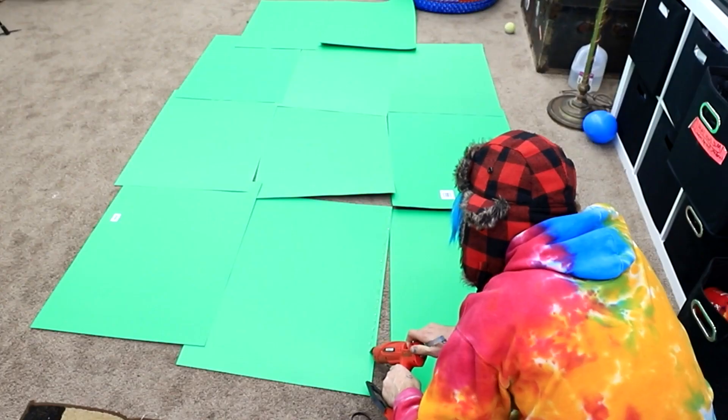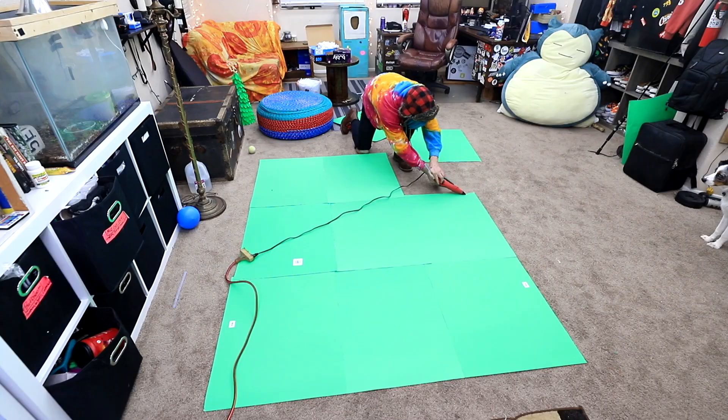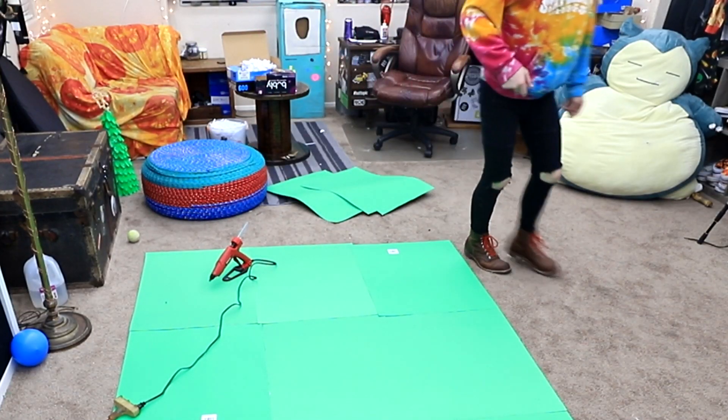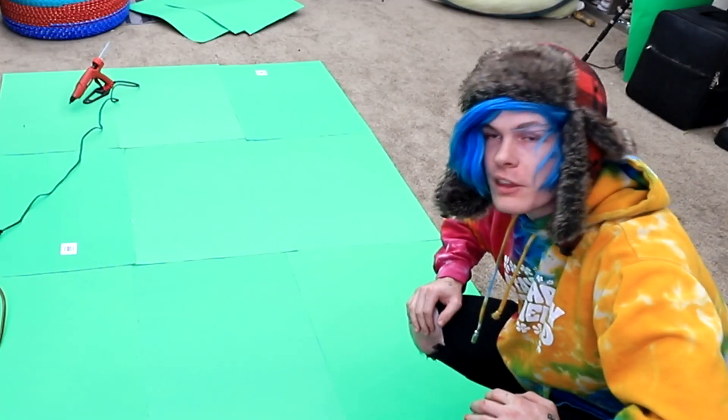This is gonna be a lot harder than I thought. Okay, here we go. Let's see how long this thing is — seven feet tall. I think we hit our mark.